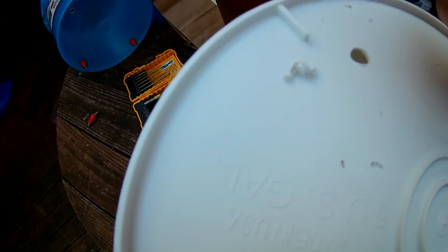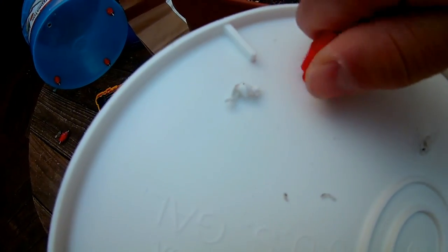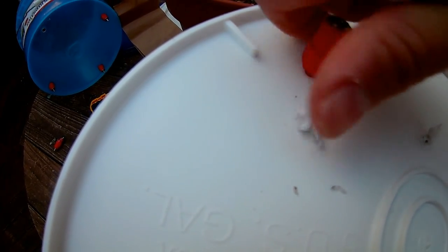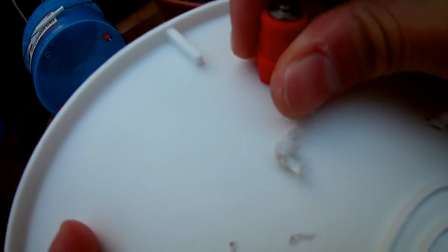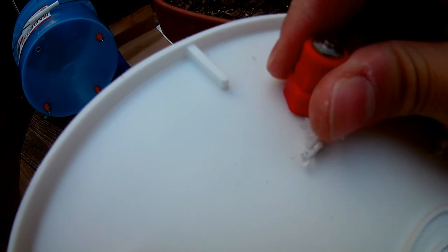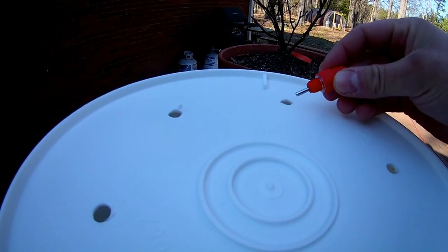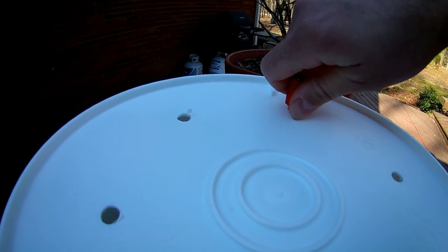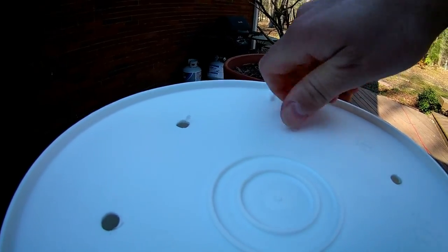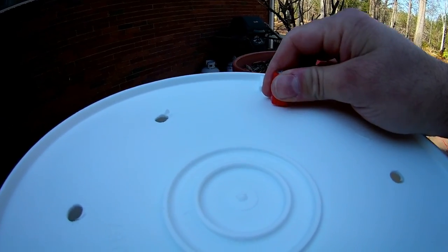There we go. I'm going to grab one of these, and with this side going into the interior, just kind of screw it in there. It's fairly tight once it's all the way in — I can't really pry it out with my fingers. So after the holes are drilled, these nipples should just fit right in. You can kind of push and screw them in, and once they're screwed all the way in, it's kind of hard to pull them out.